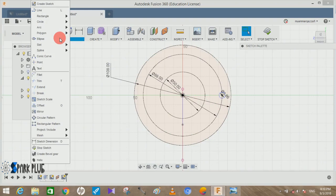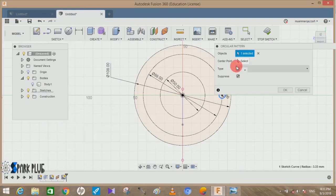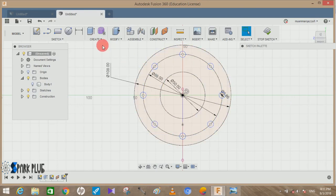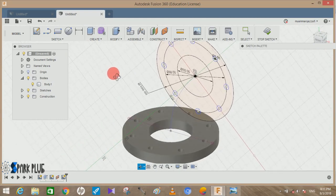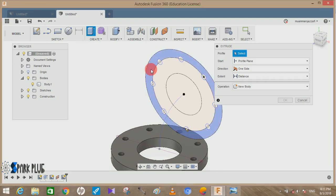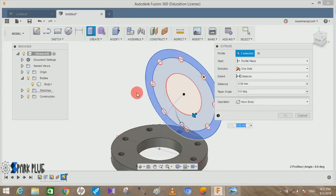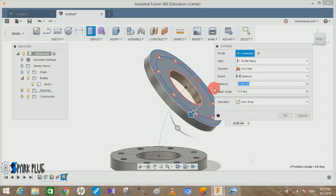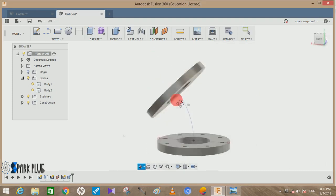Then create eight more circles on the middle imaginary line with a diameter of 6.66 mm and press OK. Go to Sketch, go to Circular Pattern, click on the entity, choose the center point, set quantity to 8, and press OK. Bring back the first body. Extrude this profile backward at a distance of 11.5 mm, same as earlier, and press OK.